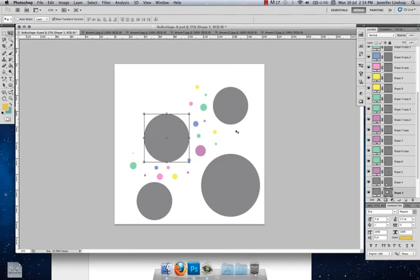Hi everyone, welcome to the third installment of Lovely Living's Photoshop tutorials for 8x8 collages. In this tutorial I am going to show you how to insert your photos into these really cute little circles, and also how to change the colors of these colored spots to match your theme.